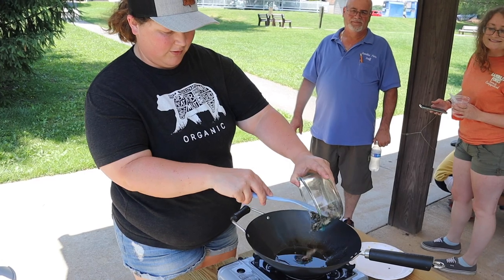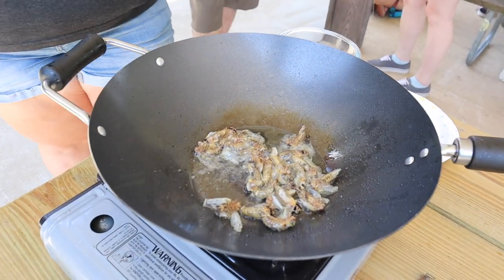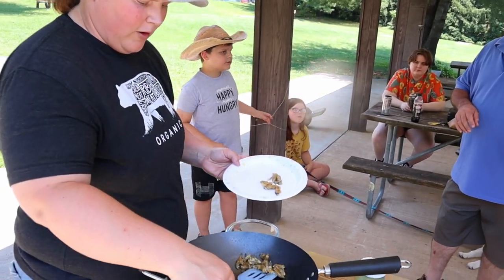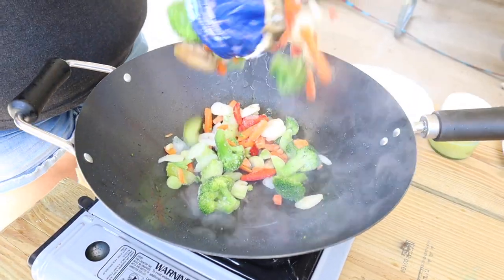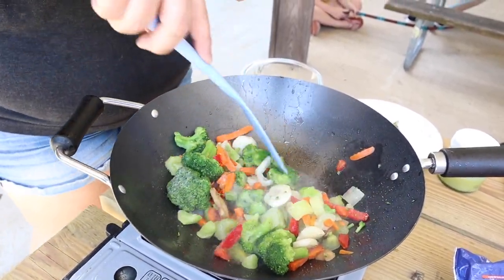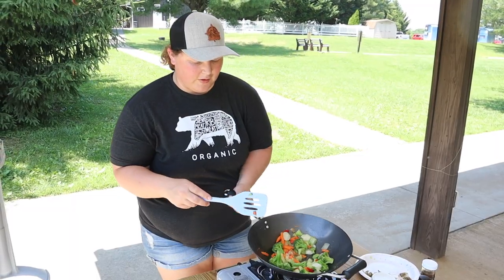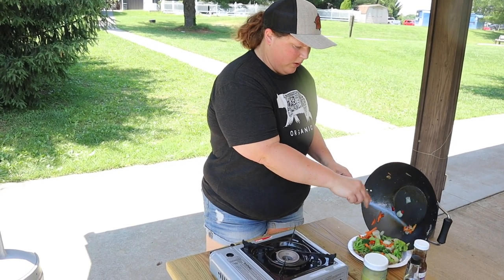Now we're going to make some cicada fried rice. These guys cook super fast — we figured that out from the last go. We're just going to shake up some egg, then go ahead and take these guys out so they don't overcook like the appetizer did. Add a little sesame oil in there. Nobody's allergic to sesame, right? Alright, vegetables have been sautéing — they're done. There's not a lot of room in this wok, so we're just going to set those over here with the cicadas and mix it all back in once done.